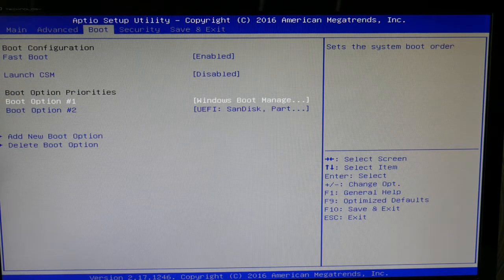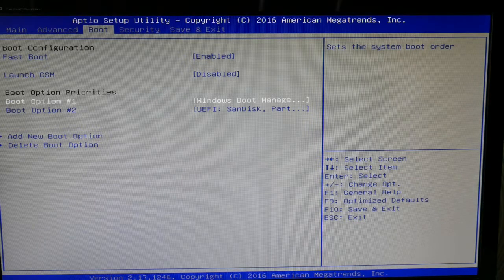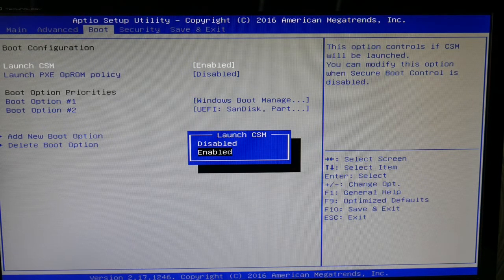Next, go over to your boot settings. Make sure your hard drive — or it says Windows Boot Manager, same thing — is set as boot option 1, as this can cause that problem. Also, make sure all your USB devices are no longer attached to your computer, as this can also cause this problem.